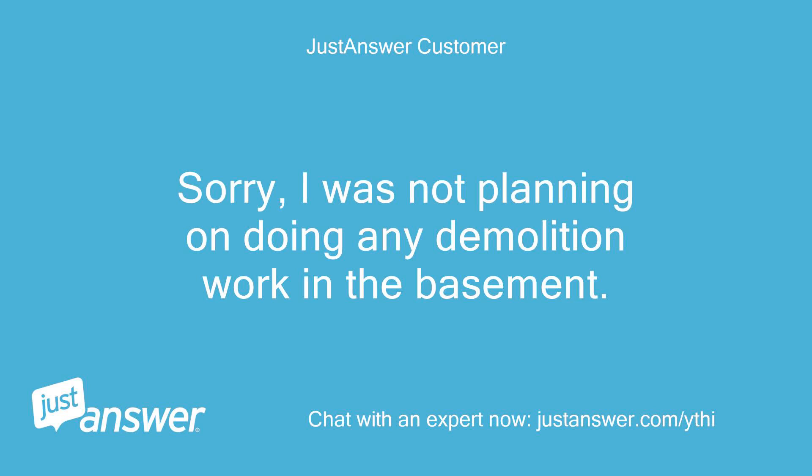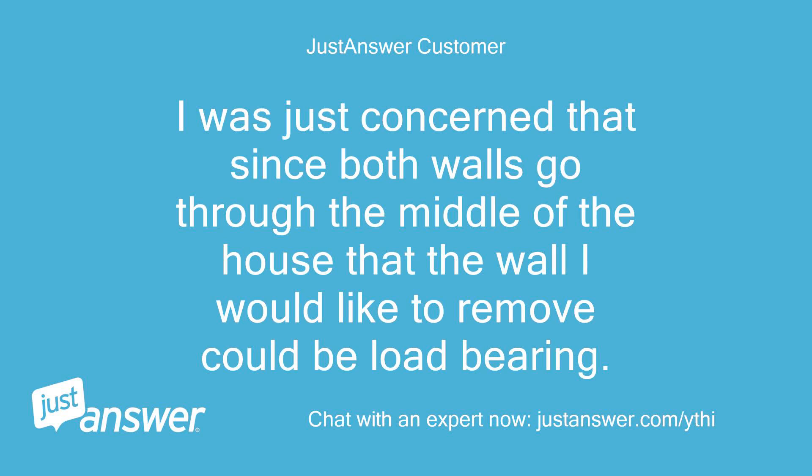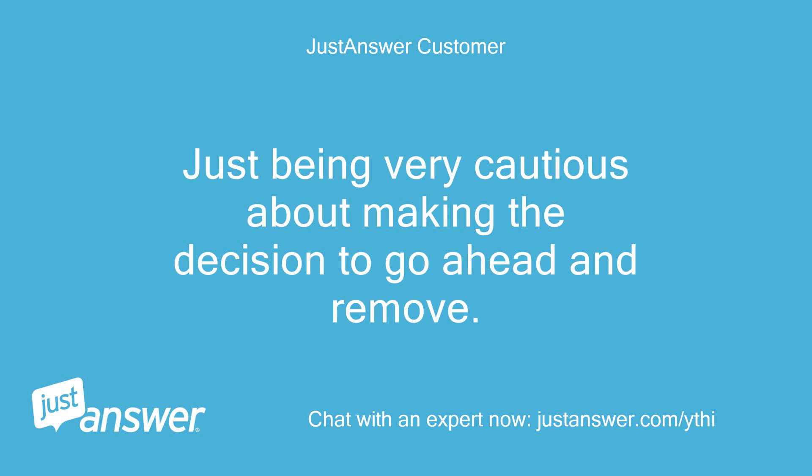Sorry, I was not planning on doing any demolition work in the basement. I was just concerned that since both walls go through the middle of the house, the wall I would like to remove could be load-bearing. Just being very cautious about making the decision to go ahead and remove.